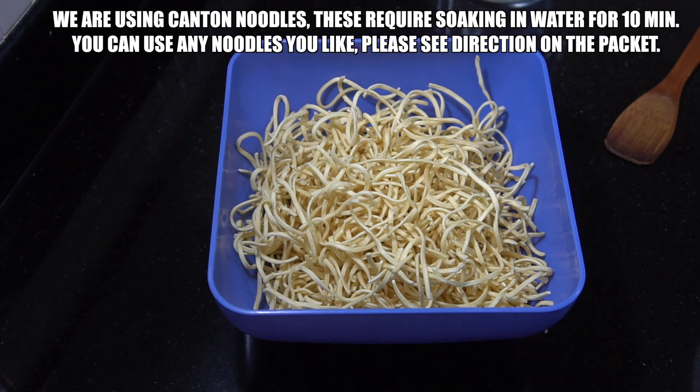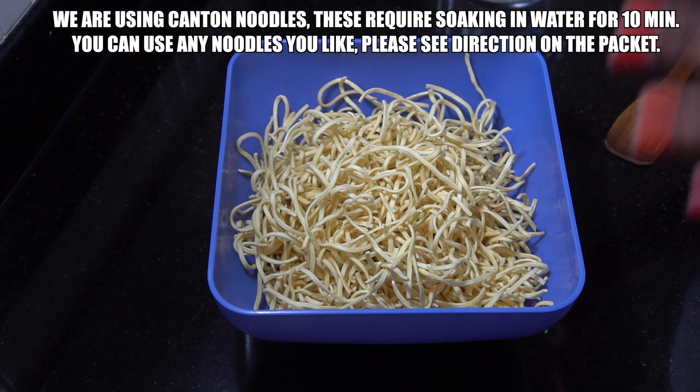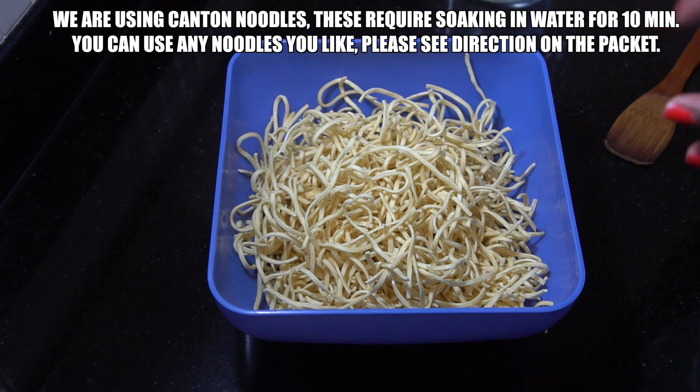And of course we need to talk about our noodles. We're using a Canton noodle. These require soaking for about 10 minutes before we can use them, but there are so many different types of noodles — you can choose the ones that you want and check out the description on the packet.